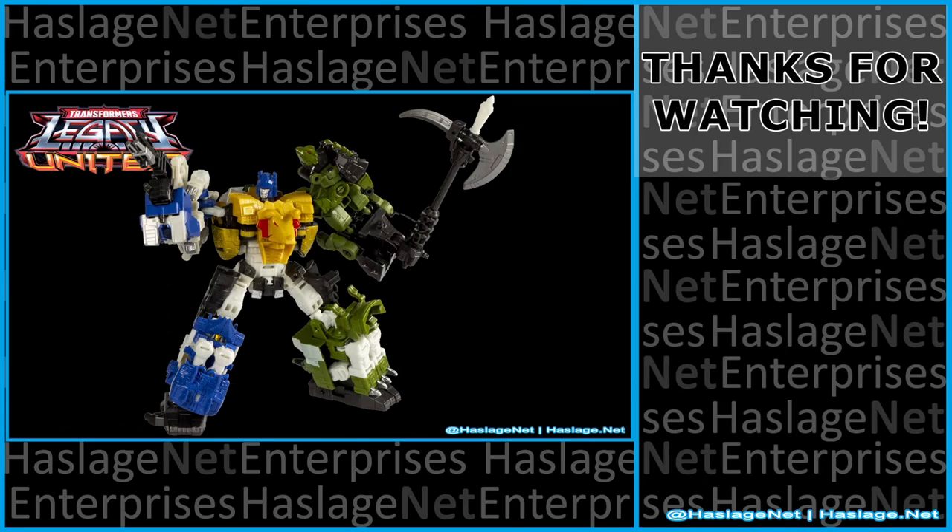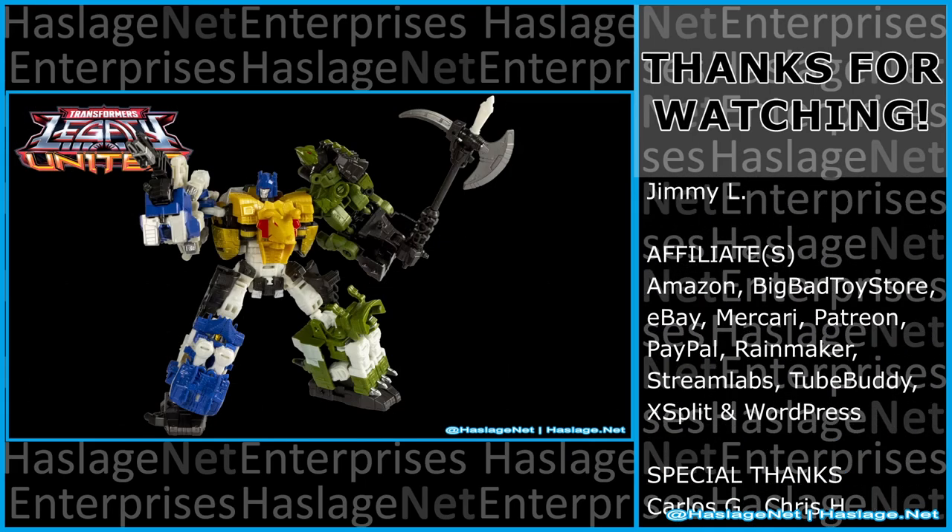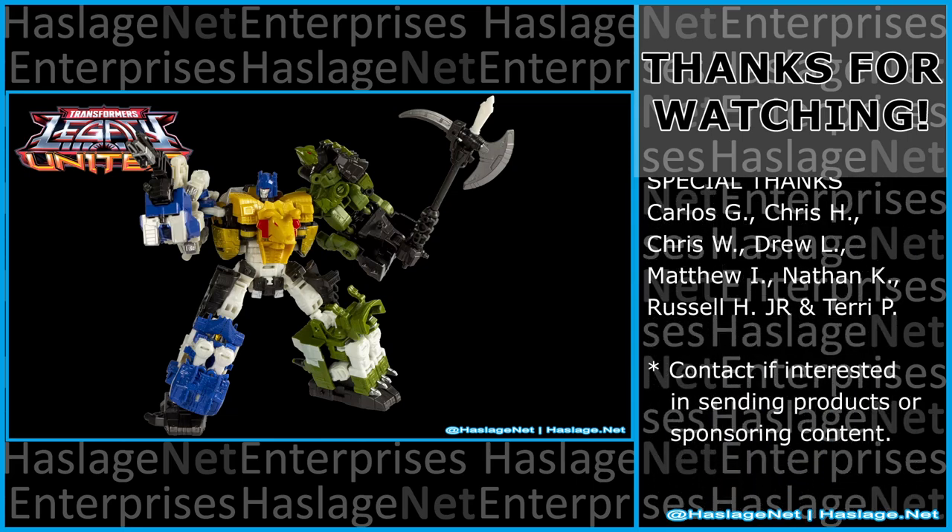With that said, tell me in the comments your thoughts on this item — did you get it and how was your experience with it? Thanks for watching, and please remember to like and subscribe.